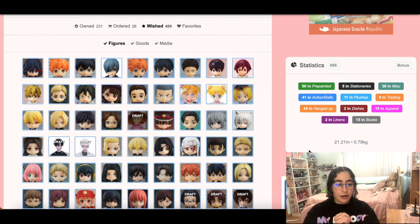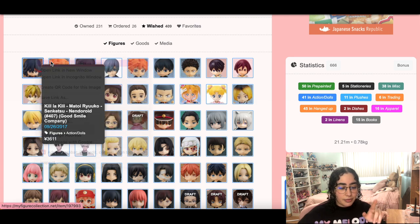Alright, so we left off last time on page two, which is crazy — we only got through one page in my last video. I'm gonna try to go through more here and not explain as much. A lot of these are nendoroids, which I always say, but I do want to cut down on nendoroids.